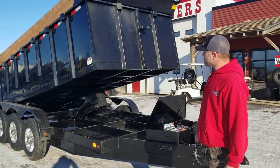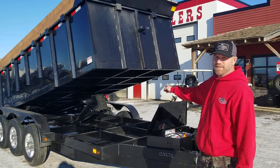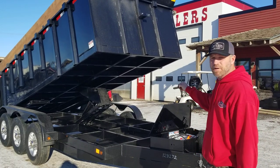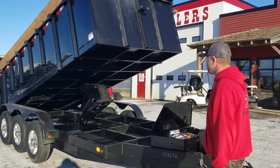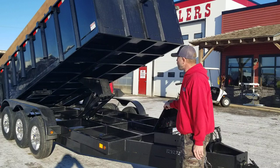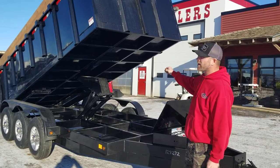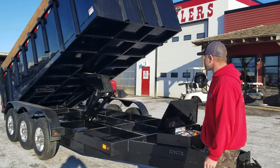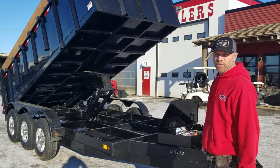As this trailer lifts up, you can see it's got a scissor lift under there. Where they set that is so you can get maximum push to dump that load. It's got a 24-inch on-center crossmember, a 10-gauge floor and a 12-gauge wall, letting this thing lift all the way to the top.